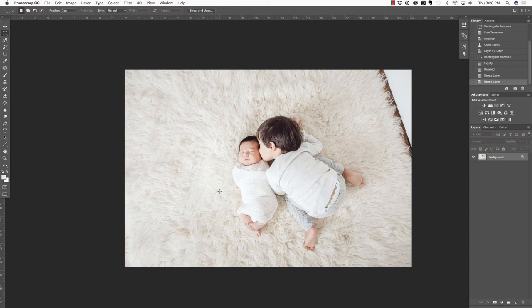Hi everyone, this is Heather Lawtonen from the Flourish Academy, where our goal is to empower, educate, and elevate you to create a life that you love through the art and business of photography. In this video, we are going to clean up this image inside of Photoshop, but first make sure you check out all of the free resources available on our website.